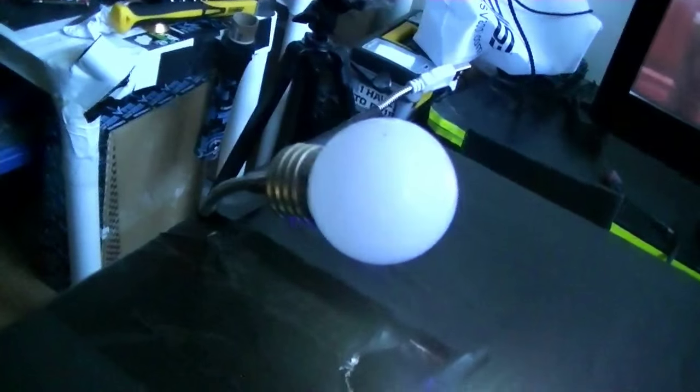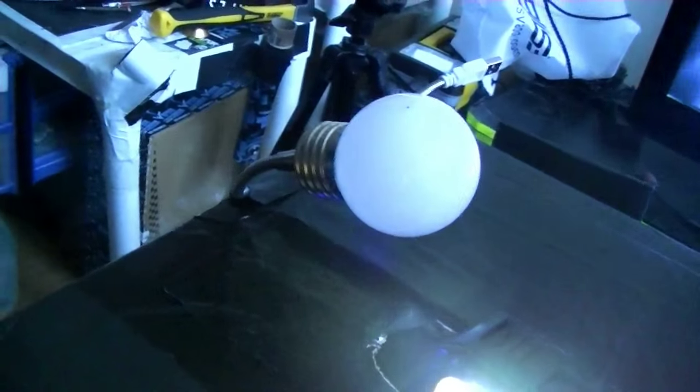The lights I use — you can get those at the dollar store. I got those at the dollar store. See, that's another one right here. The black one is for my camera, but for the studio I use these.